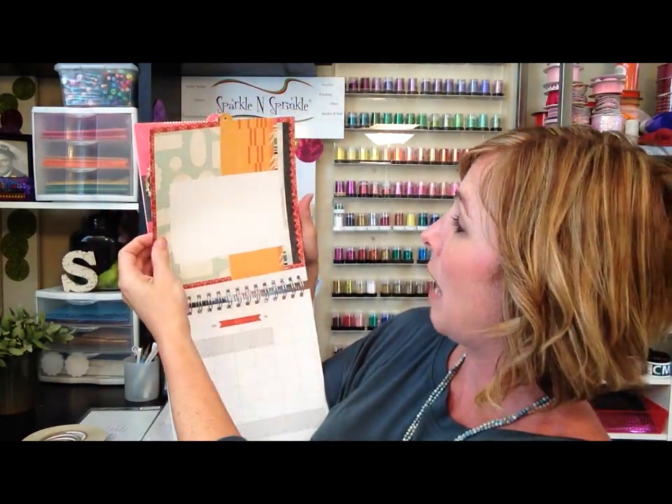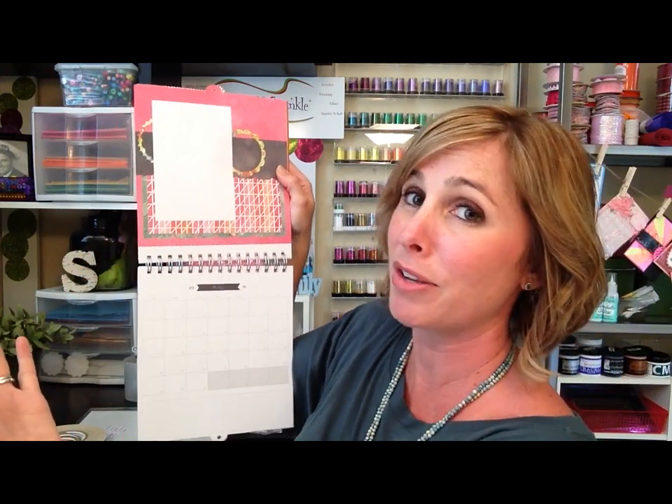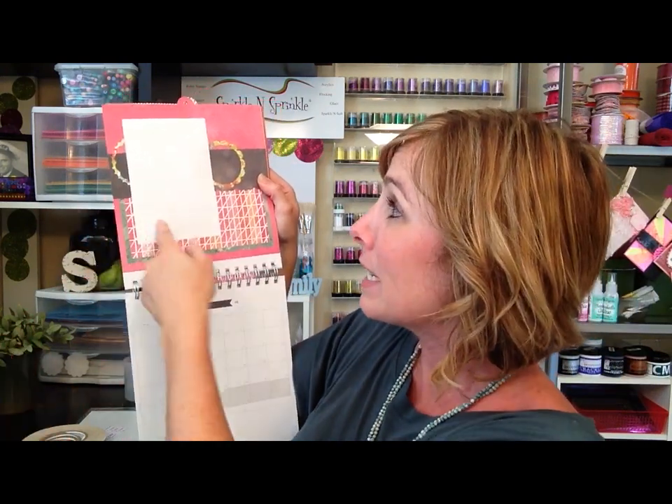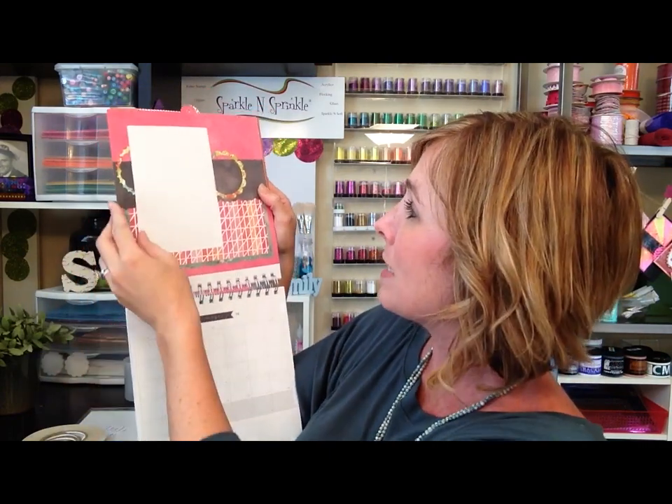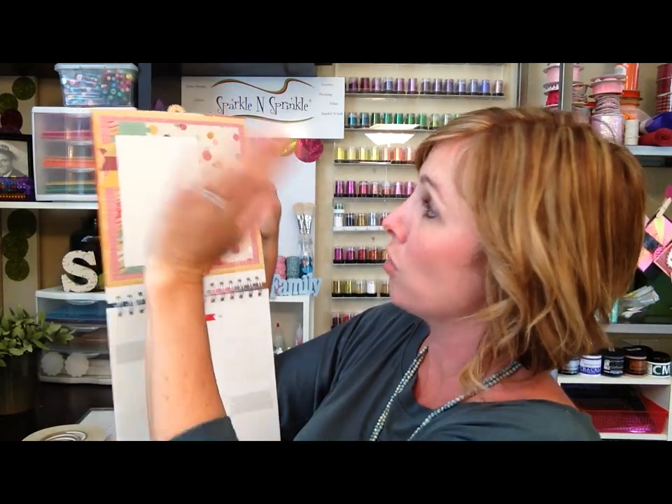Each page the background is already set up, which has the perfect layout for you, especially if you've never done scrapbooking. Each month you just put your four by six photos - it's a lot of fun. You just take your twelve four-by-six photos, place them down, and then the fun starts.